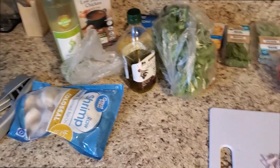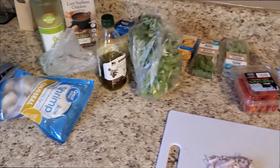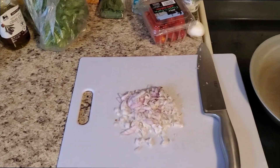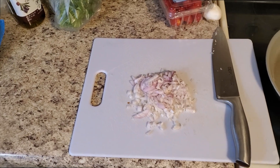All right, so today we're going to make some breaded shrimp scampi — turn all these ingredients right here into a nice beautiful recipe. So the first thing we're going to do is take some shallots, chop them up, and get them started in the pan with a little bit of olive oil.